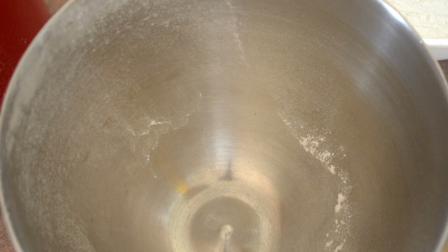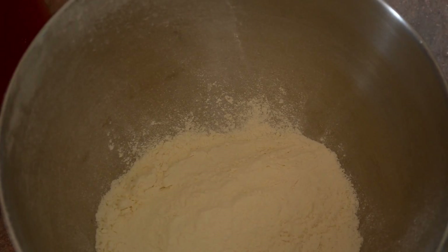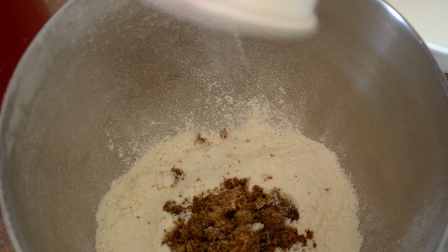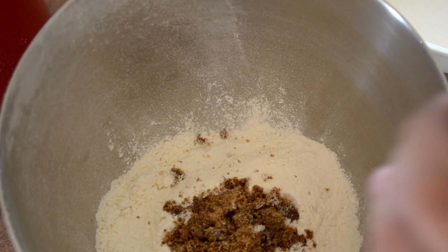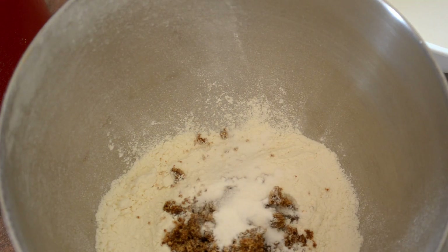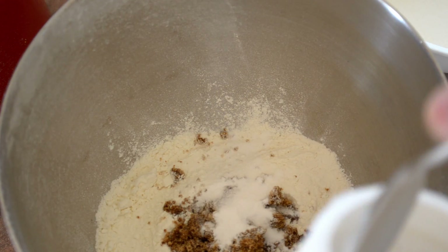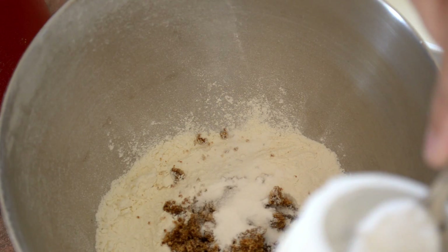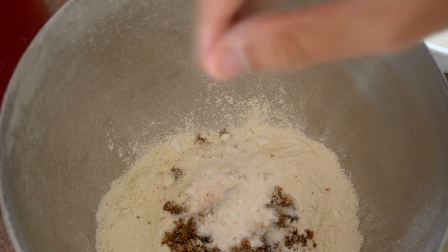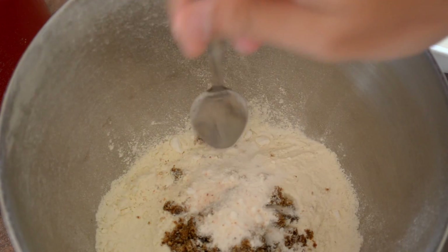Okay, take a bowl and put in one and a half cups of plain flour, add to that a quarter of a cup of brown sugar, one teaspoon of baking powder, one teaspoon of baking soda, and just a pinch of salt. Let's give that a quick mix.